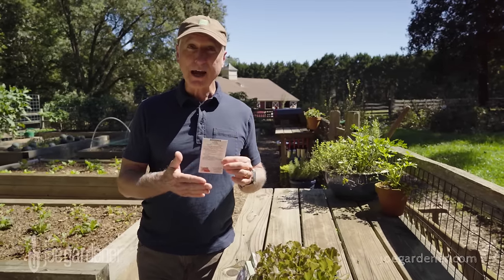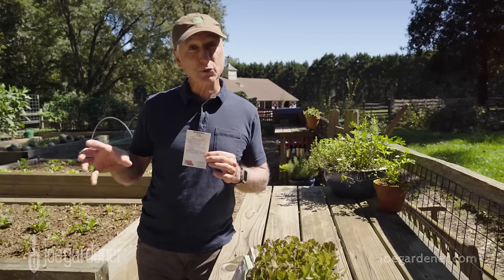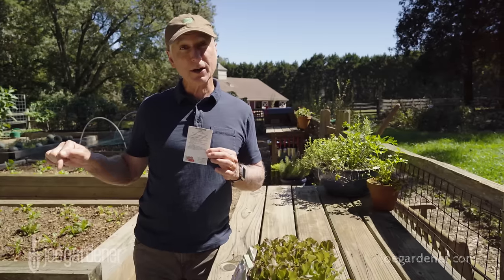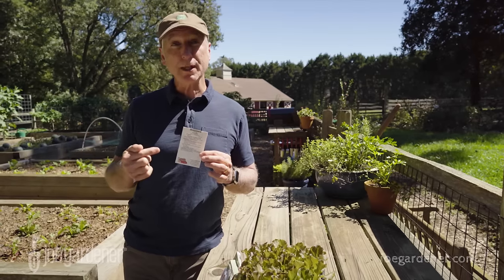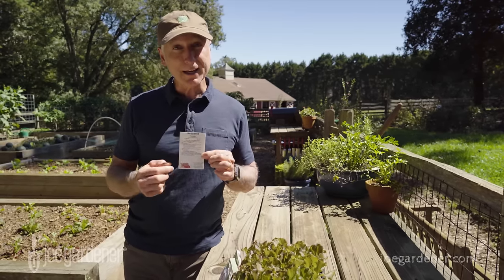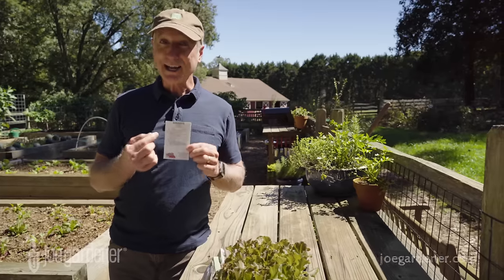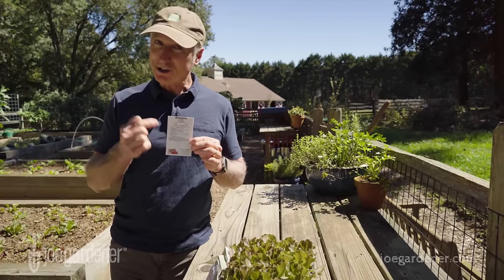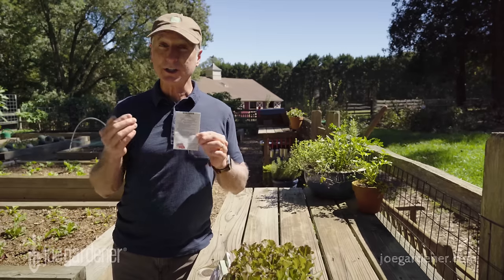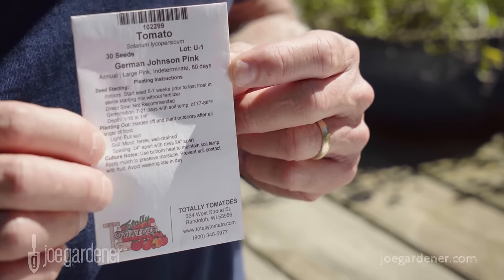Here's what matters. If the seed is traditionally sown indoors, you have to add that amount of time — typically six to eight weeks — to the time that you put that seedling into the ground. That's when the clock starts. With a tomato seed, if it's eight weeks indoors, that's eight weeks added to the 80 days. So now we're talking about 140 days, or somewhere between four and five months before you reach full maturity, not just 80 days.